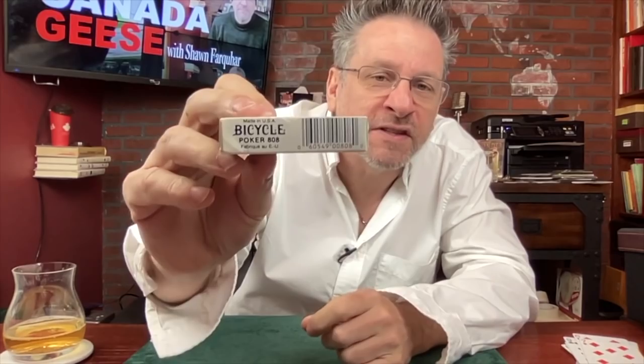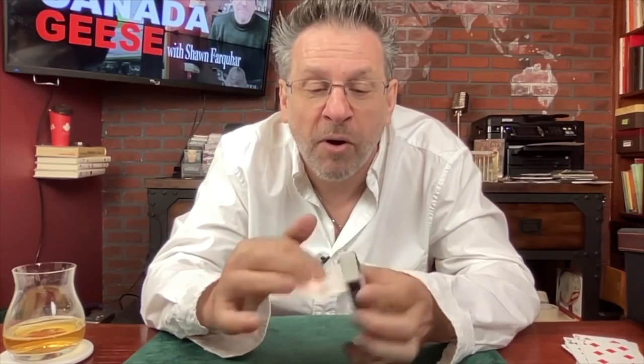These are fabricated in the European Union — it says EU on there. They have 'Paquette', it's in French and English, so very Canadian. And you can tell it's old — look at the size of the tab on the end of the box. These are cool, classic, deep blue rider backs.